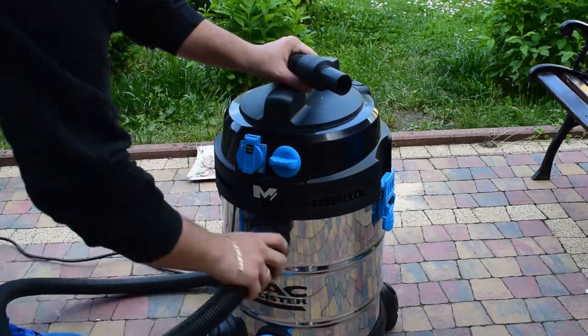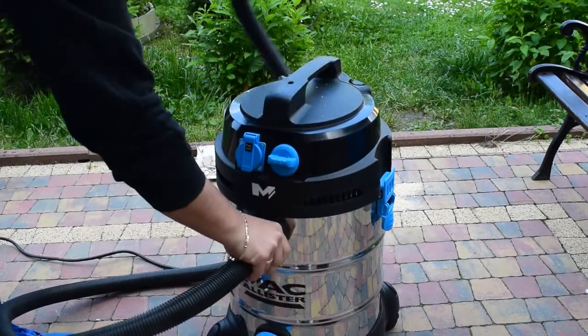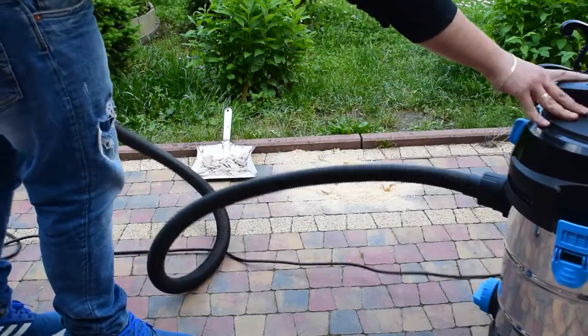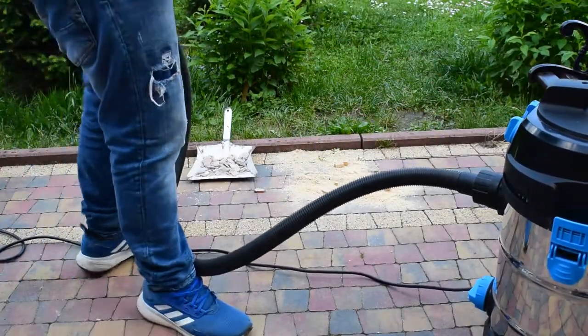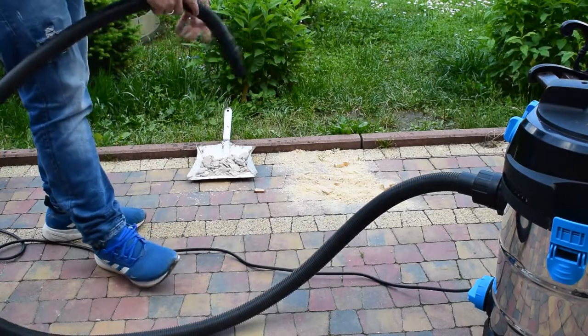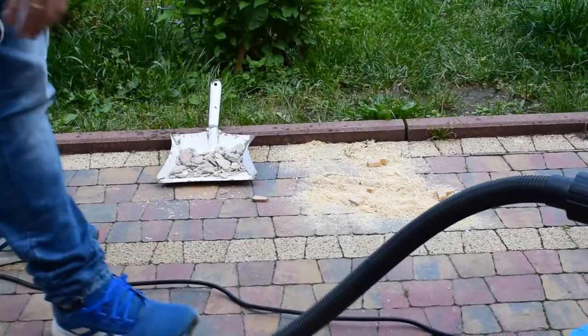We will start by showing how it's vacuuming. It needs two, three turns there to normal. We will vacuum a piece of wood — small and bigger one — and there are some stones and concrete. So let's start.